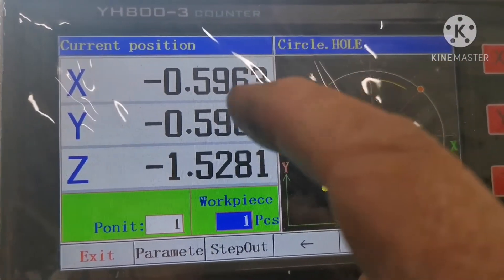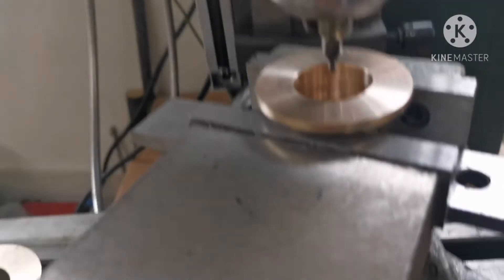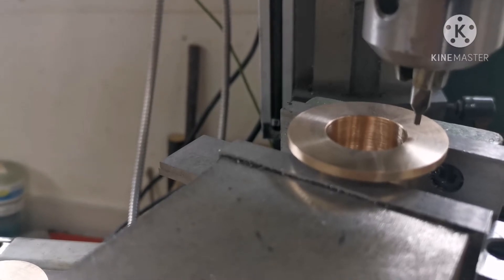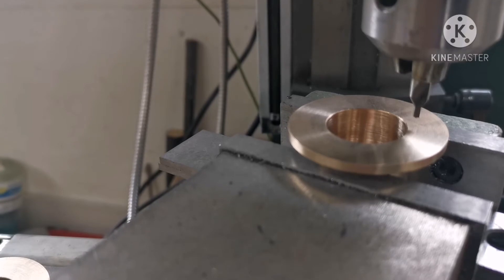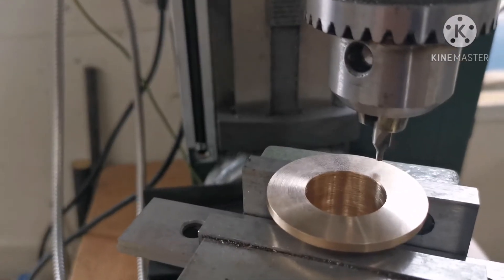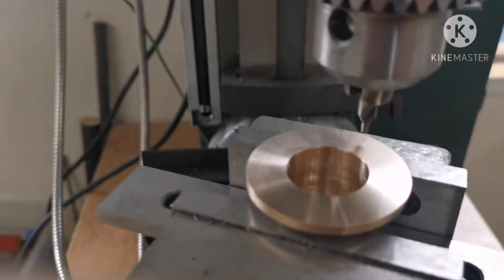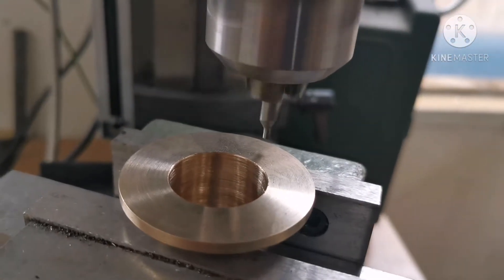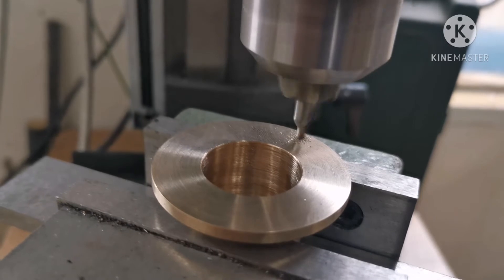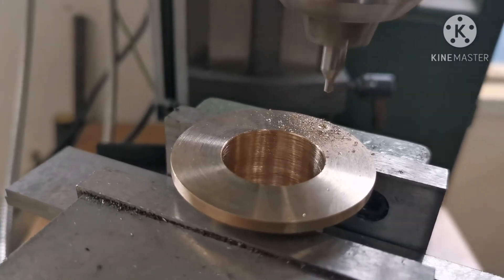All I've got to do now is zero these two X and Y axes and that will give me my first hole there. I'll just zero that one out and zero out the Y axis. Away we go — let's start the drill. First one done.